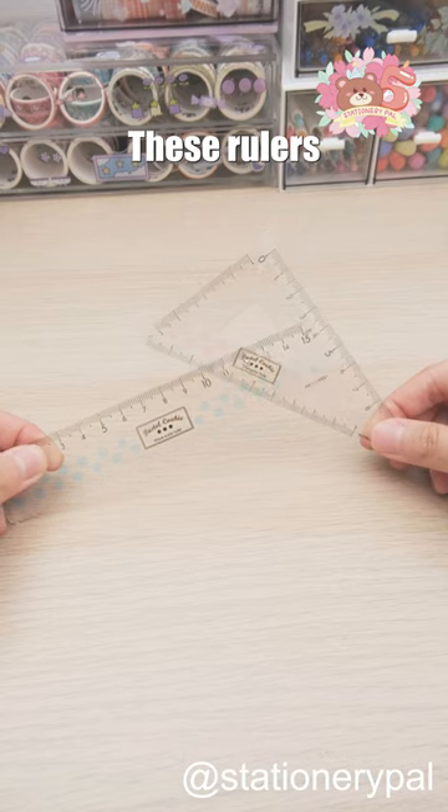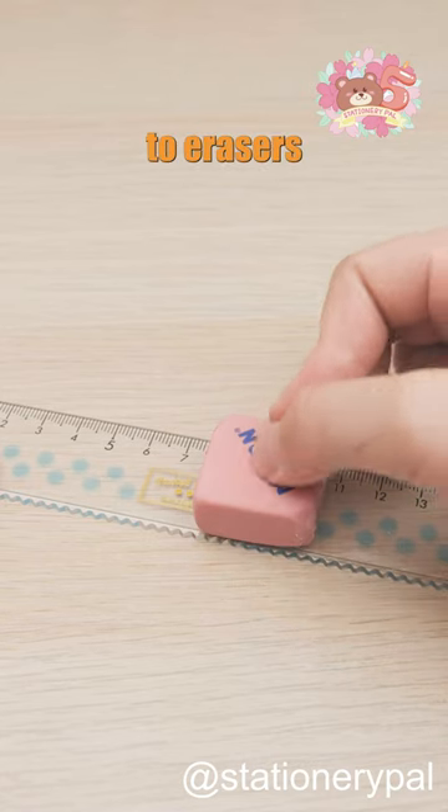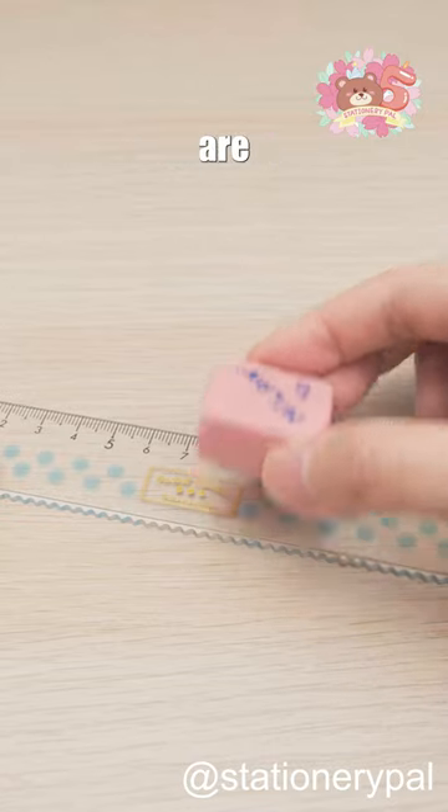Oh no, it happened again. These rulers were designed not to stick to erasers, so your rulers and erasers are safe to put together.